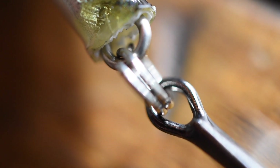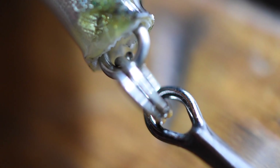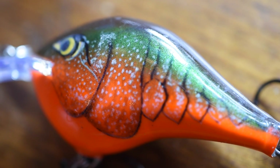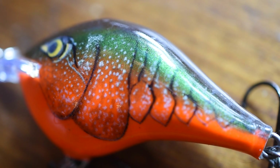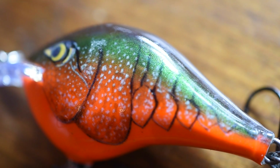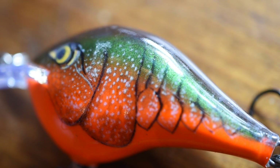If you're wondering how the split rings on the DT crankbaits are, they're not bad. I've never had any problems with them, especially with hooks coming out of the split ring, so you don't need to replace that. The overall durability of these crankbaits is not the best — if you get a bad cast and hit a rock wall or the side of a dock, the crankbait can actually break. I've done that before, but it only happened once, so their durability is okay.